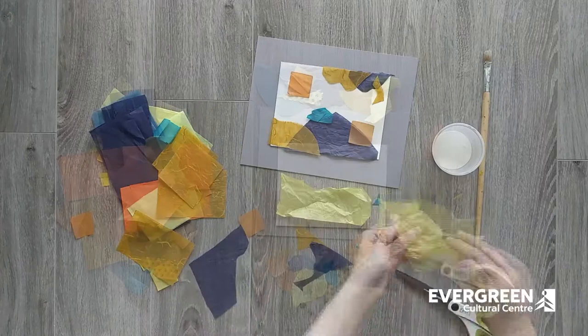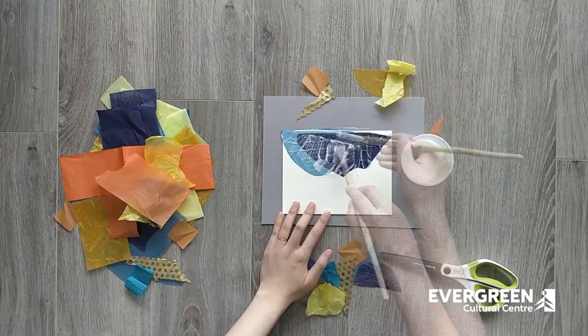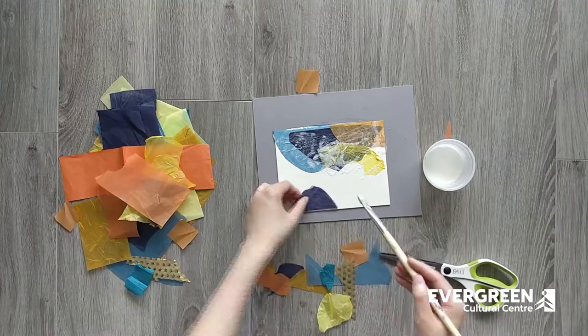After you are done cutting your pieces and planning, you will take your glue mixture and smother your board or paper in glue. Then place your pieces on top, making sure you paint another layer of glue every time you add new tissue paper shapes.